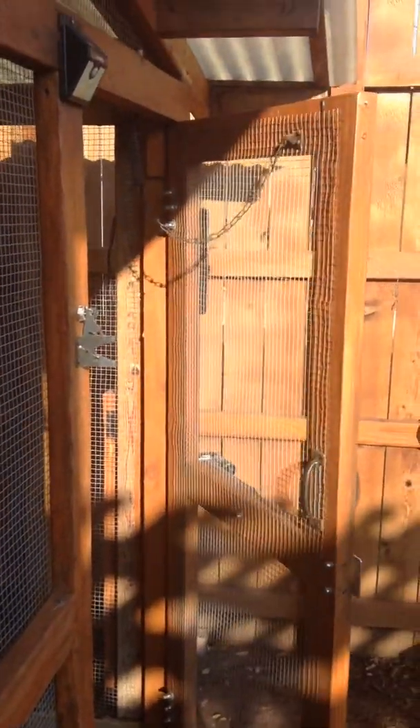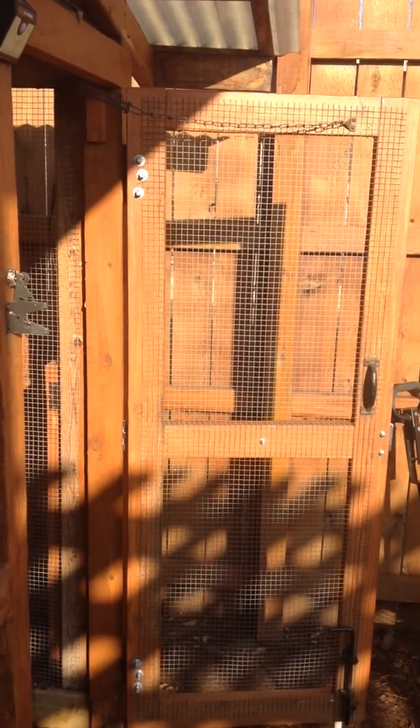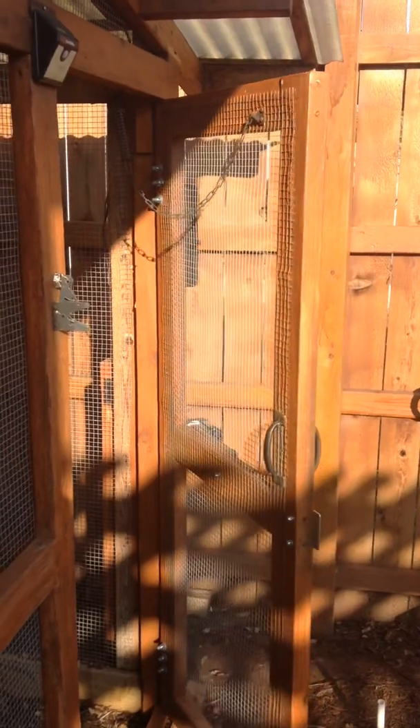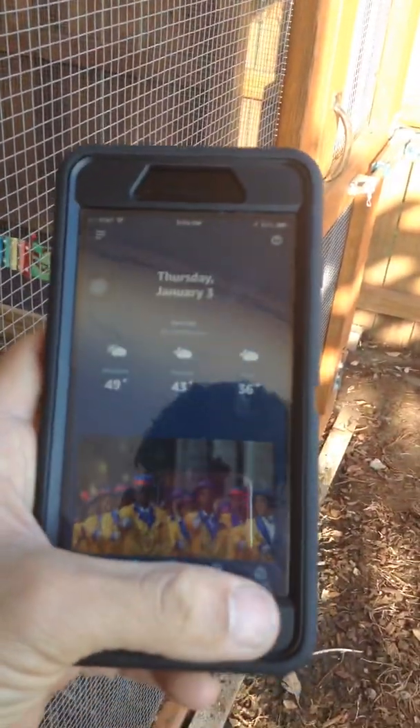Alexa, open chicken coop door. [Alexa responds: Audio actions and routines are currently not supported on this device.] Awesome. You can also do it manually by just going to the device itself and going to switches. I've got my name — chicken coop door. And like I said, it's a pulse, so you just go here and it opens up.